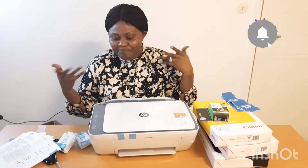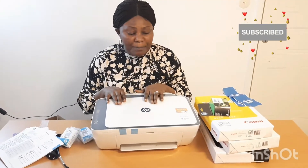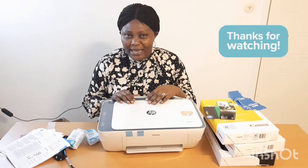So guys, this is where I will be wrapping up — introducing my new printer! For those of you that always come back to watch my videos and always subscribe, thank you so much. I really appreciate you guys, and for those who always comment, I always go through your comments. You guys are really wonderful. Thanks! Until I see you in the next video — I love you guys, bye bye bye!